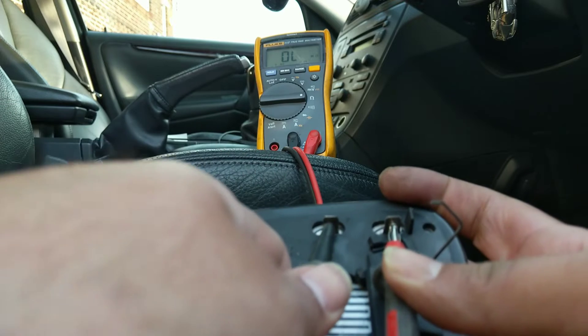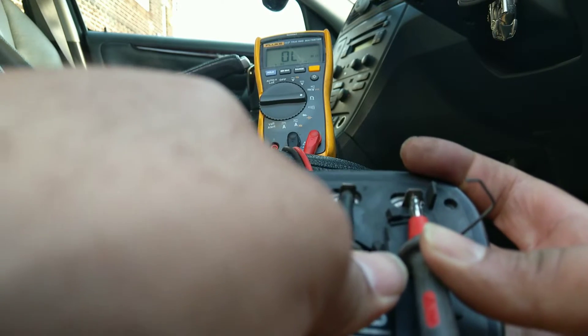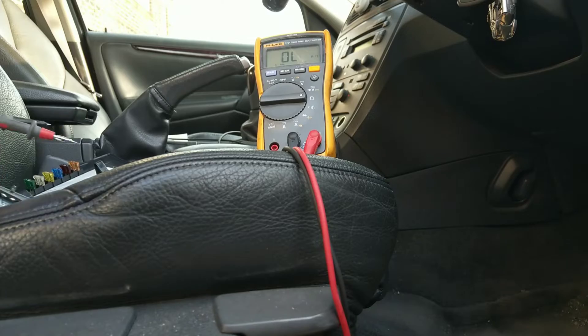With the probes on the faulty mirror I'm not even getting a reading, and that meter goes up to 60 megaohms. So it's open circuit — that's exactly why the mirror wasn't working.